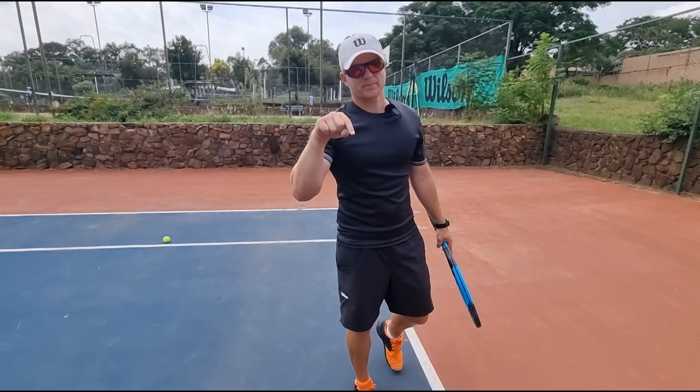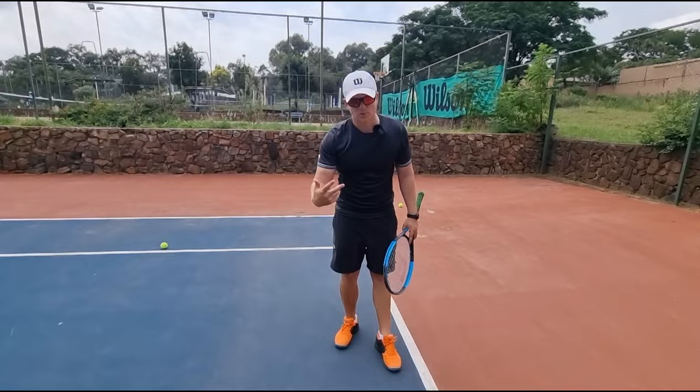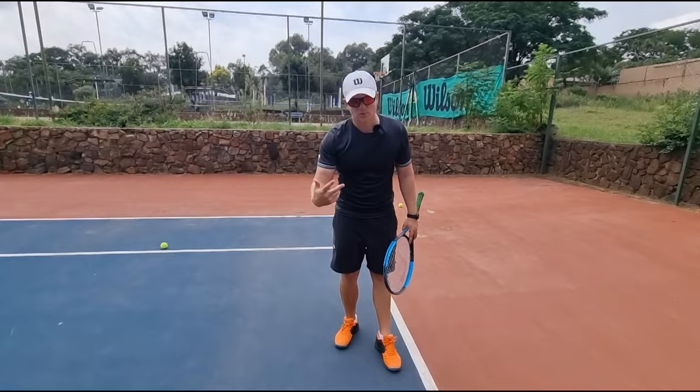Let's call a spade a spade — if you're using a western grip, it's a fact that you want a lot of spin and you like to topspin the ball. And if you really want to go to the next level in terms of your spin, I have a video that you have to watch — you can't go without it — on the screen right now. Watch it.